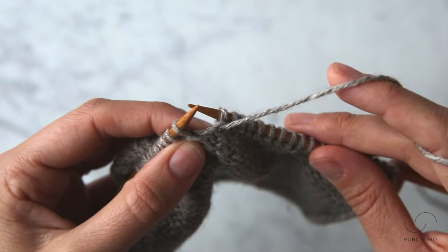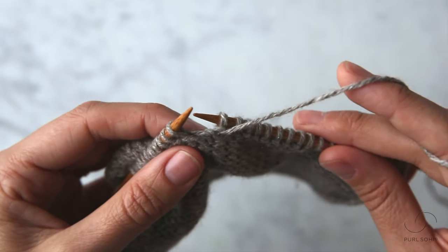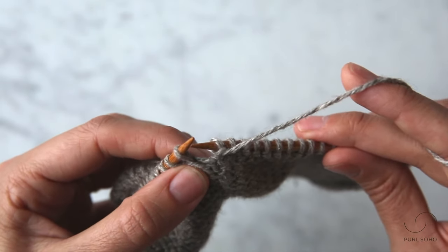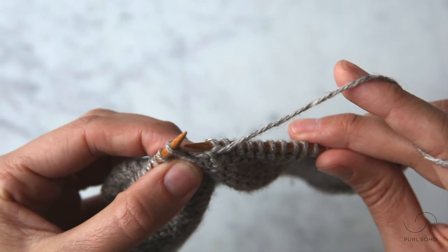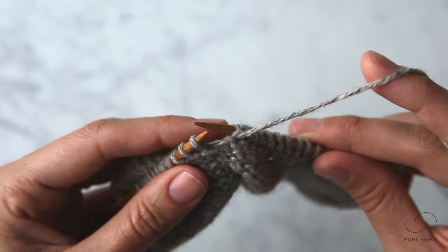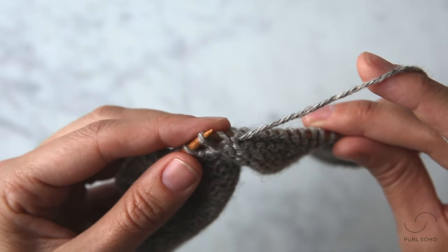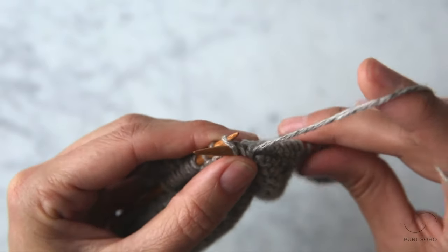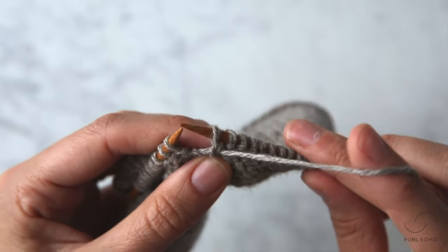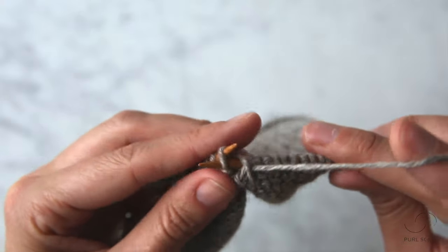So I've purled up until I've reached this wrapped purl stitch. This is the stitch we wrapped on that previous purl row we worked and the goal here is the same — I want to work the wrap of this stitch together with the stitch itself. It can be a tiny bit trickier to identify the wrap on the purl side of the fabric, but I'm pointing to it with my thumb here. In order to work these together, I'm going to insert the tip of this right needle into the back of this wrap and then into this first stitch, all purlwise, in order to purl these two together. When you do this, that wrap will fall to what is the near side for you right now, but when you turn the work around it'll be on the wrong side of the work. Now I'm ready to just continue purling.